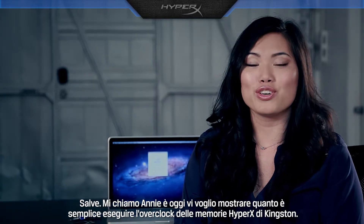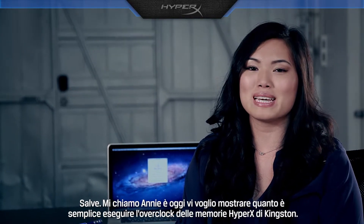Hi, I'm Annie, and today I'm going to show you how easy it is to overclock with Kingston's HyperX memory.